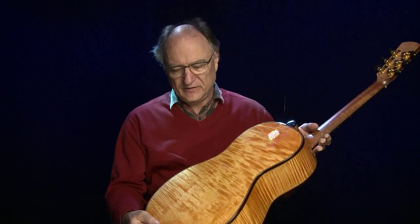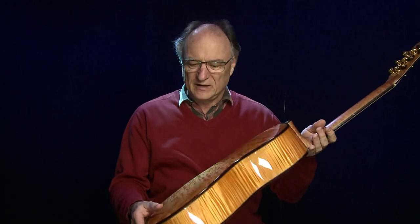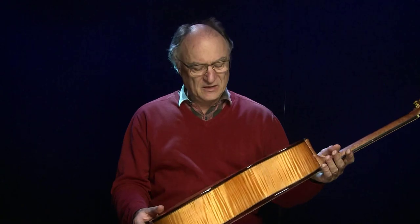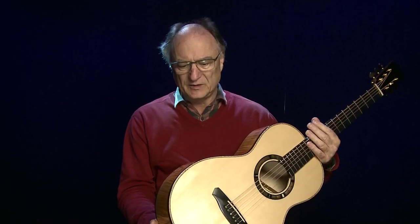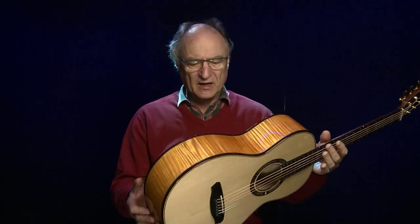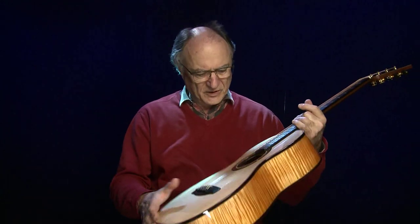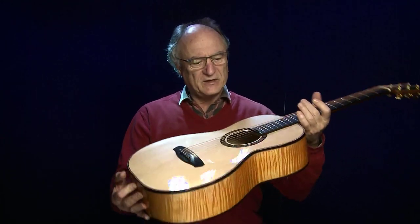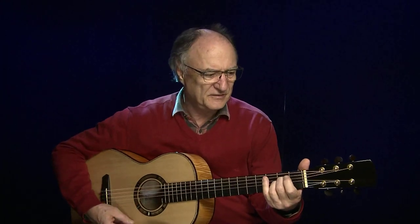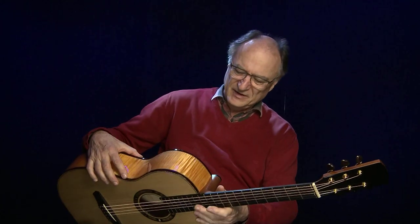Man sieht diese fast orange Farbe des Ahorns. Das sieht farblich fast aus wie ein Streichinstrument. Viele Geigen haben diese Farbe, und Ernie hat das so ein bisschen nachgemacht. Die Farbe hat er mit einem speziellen, sehr dünnflüssigen Öl reinbekommen, das sogar ein bisschen durch das Holz durchdringt. Man sieht es auch hier innen noch ein bisschen — daran erkennt man die Handarbeit. Das erinnert mich also ein bisschen an Streichinstrumente.